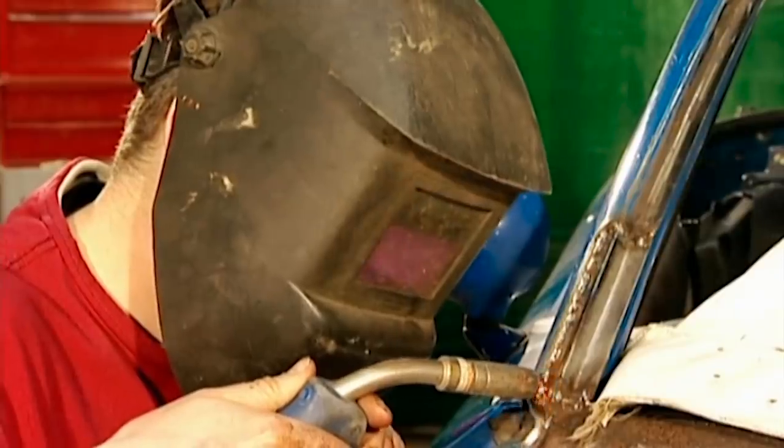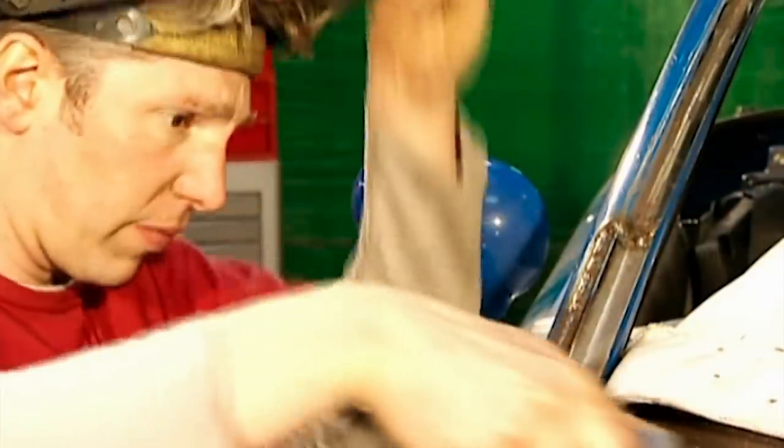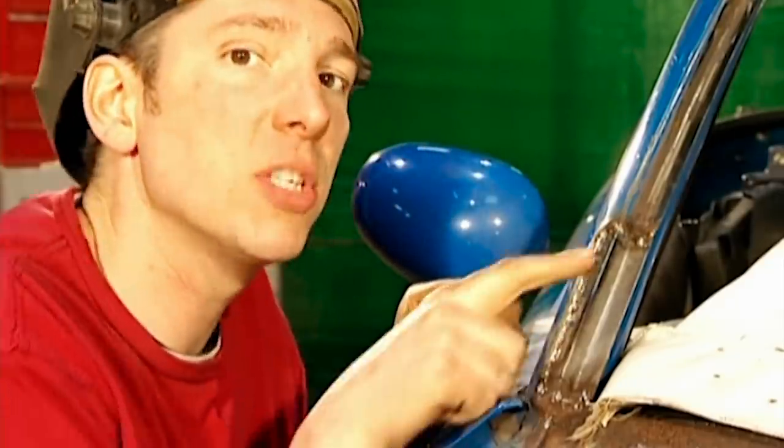I'm just welding the metal into place. Don't worry about being too neat here, as you can always grind away the waste. Well, that's some pretty good distortion-free welding, so all I have to do now is smooth it off with a grinder.